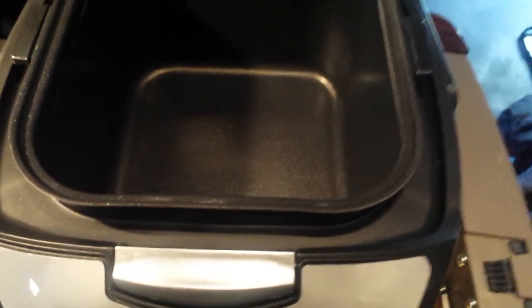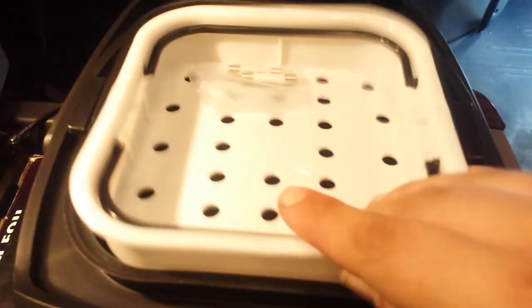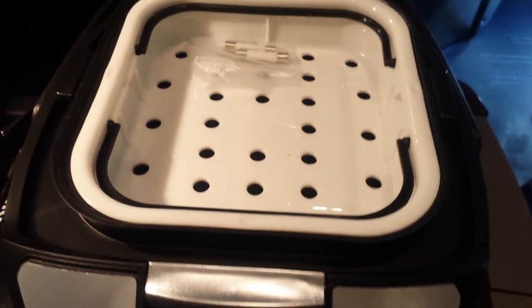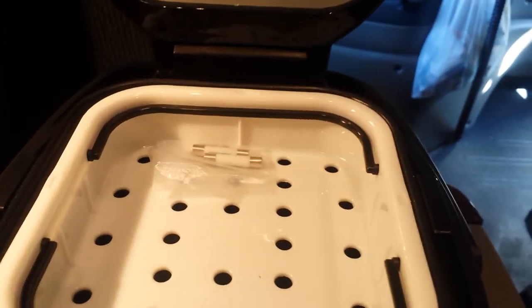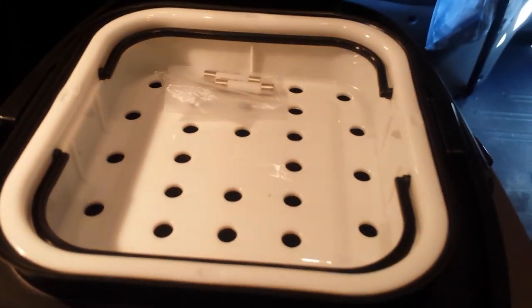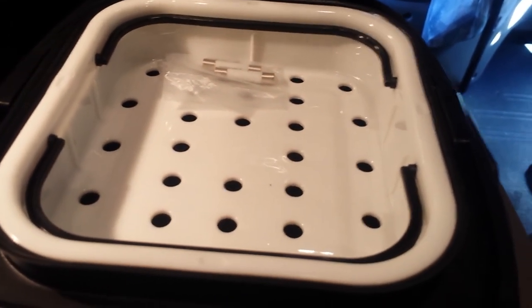It would be good for two people — perfect size if you're cooking a little bit and you can't get something with a regular plug, if you don't have an inverter. It's just not for us because we've got the Aroma and we prefer the regular lunchbox.